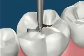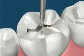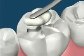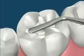With a composite filling, only a small amount of tooth structure needs to be removed — just enough to remove the decay. No undercuts are required, as with an amalgam filling.